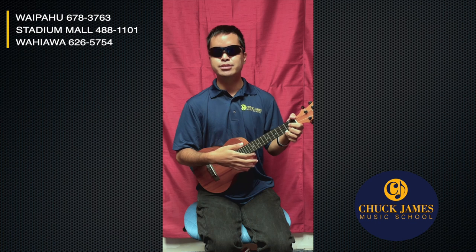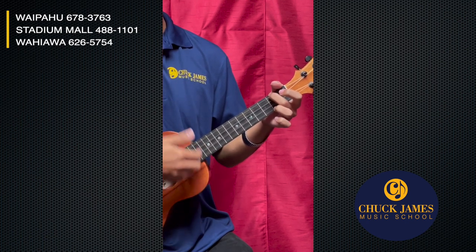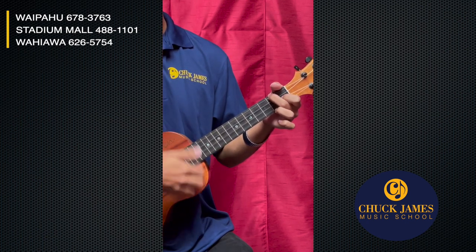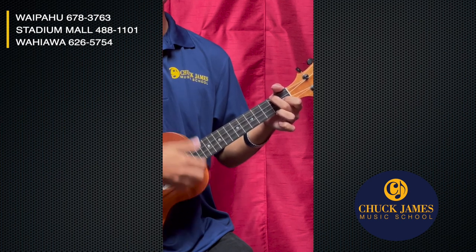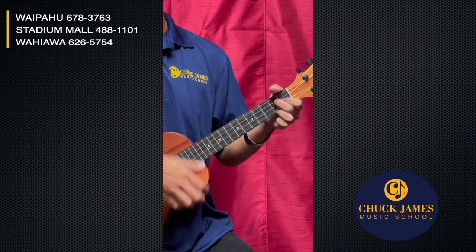To start, what you could do to get used to the chord progression and the strum is go like this: one, two, three — C chord... A minor... F... G7... and back to C. Awesome!